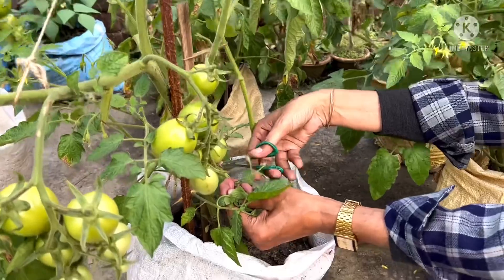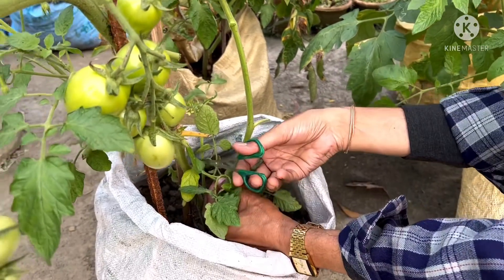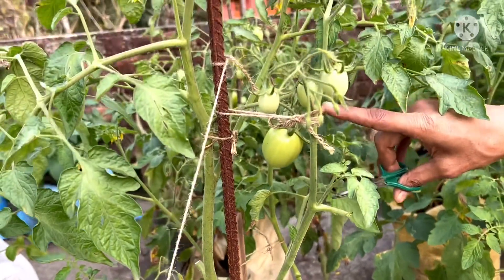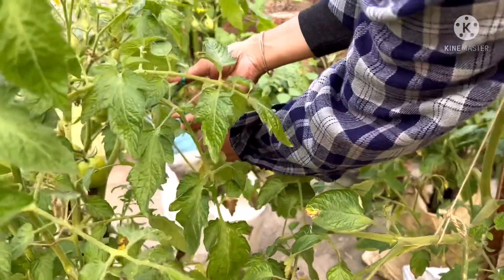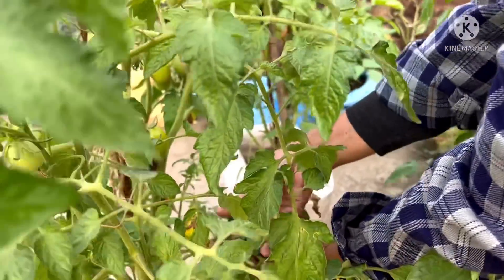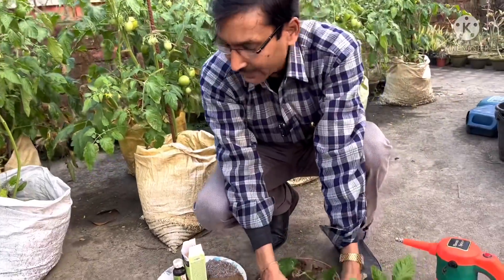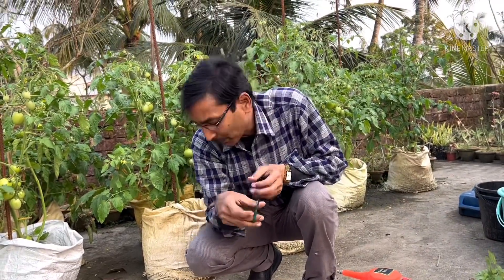Even if a sucker has flowers, you have to sacrifice them. If you keep the suckers, the fruits on the upper side will be very small. So you have to remove all extra stems — keep only number one, number two, and number three stem. Keep only three strong stems and support them with stakes and ropes, using a trellis. Each plant will grow around eight to ten kgs of tomato, which is sufficient weight, so they need proper support. This is the first tip.